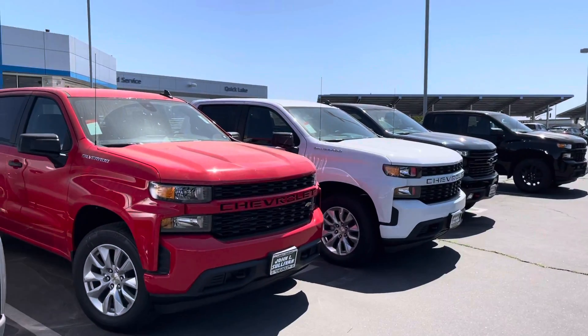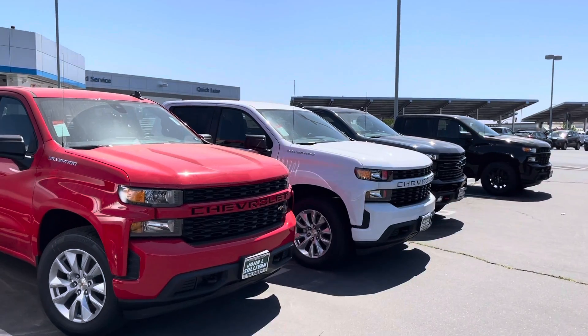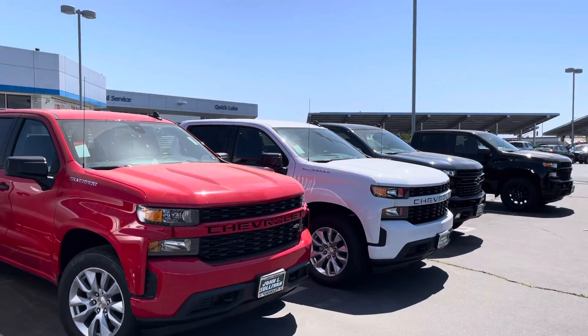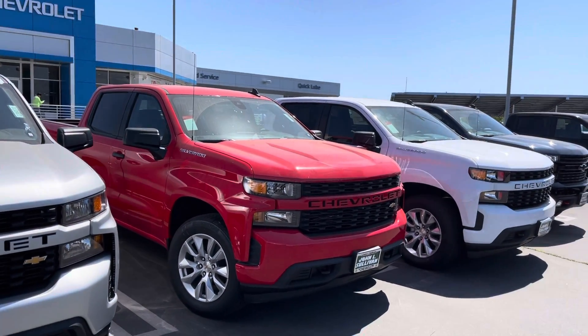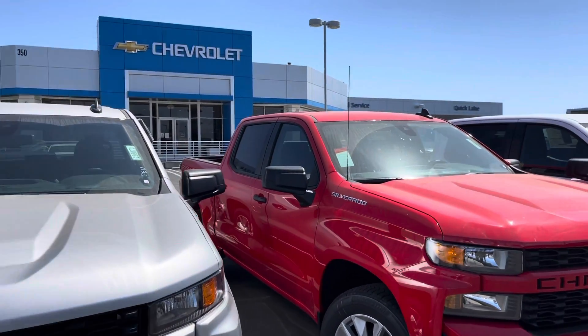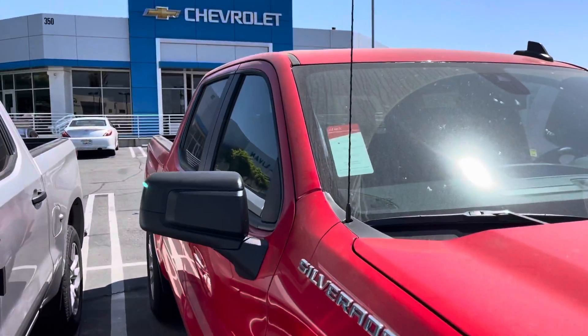I believe these are good choices. You can actually plug in your cell phone into either of these cars and get navigation from your phone into the touch screen. It does have a touch screen also. Very good storage in the back.